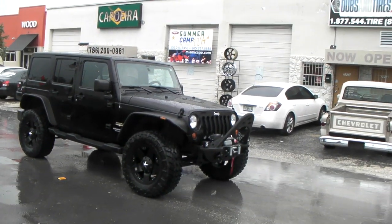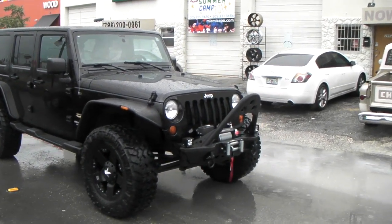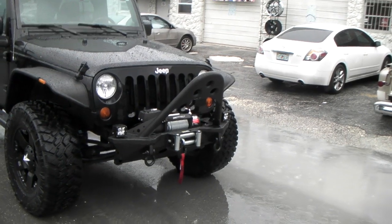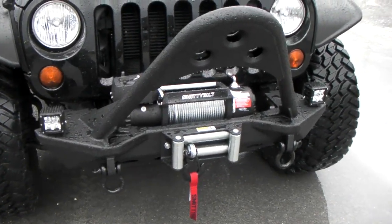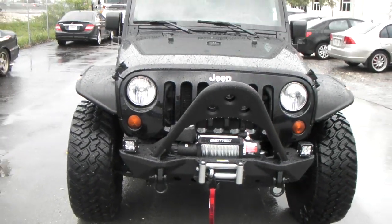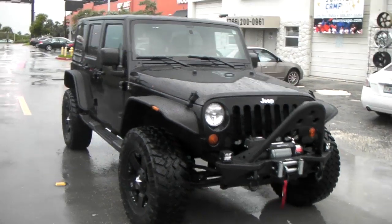Finally got finished with this 2012 Jeep Wrangler. Got the Rockstars, got the XRC Smittybilt bumper, got the winch on the front, got the LED lights, got the 35-inch tires with the 2.5-inch lift, and Bushwacker fender flares — got the smooth ones. I think they look better than the other ones.